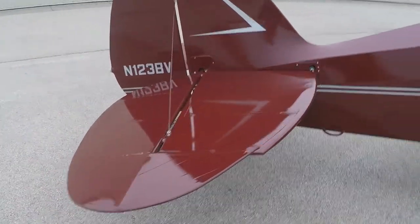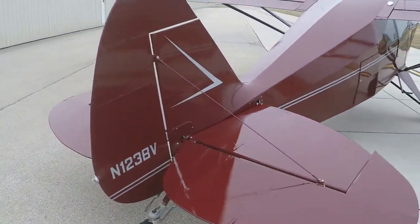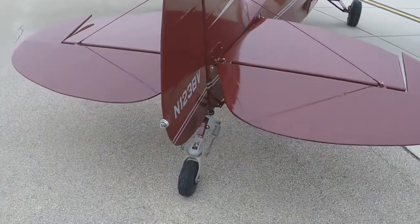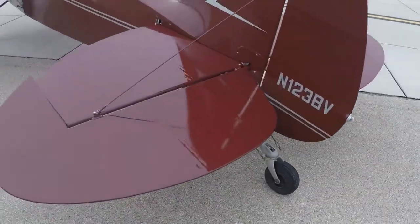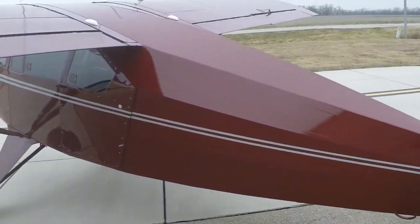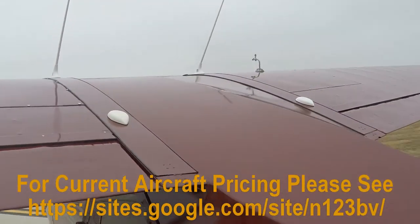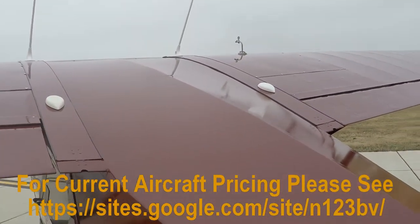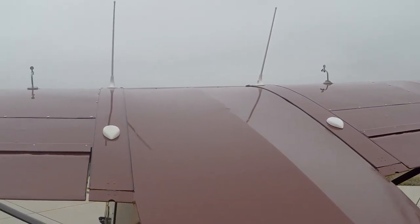Just doing a walk around so you can see the fit and finish of the aircraft. The airplane is equipped with a Scott 3200 tailwheel. It has dual GPS comms, and in a separate video I detail the radios and give you a little bit more information.